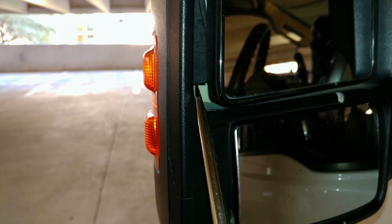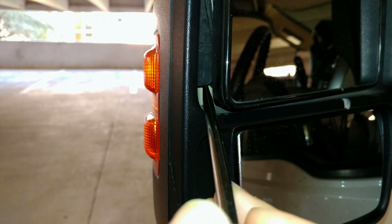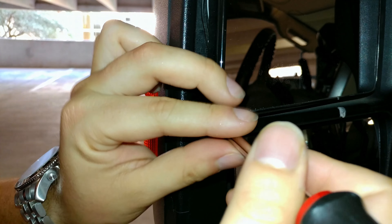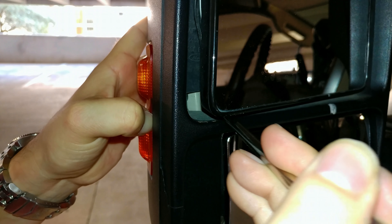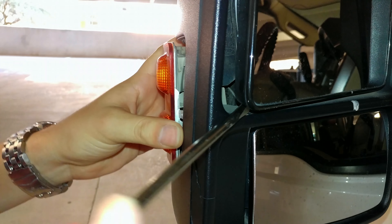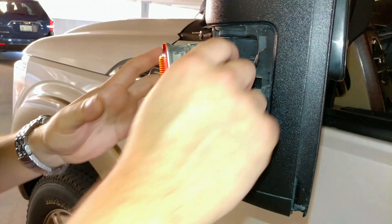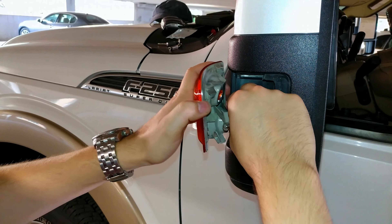Once you have it in this position, you're going to be able to see this white tab in the back — your color might differ if you don't have the original lens. You're going to want to push this tab back, away towards the front of the truck, kind of push it out, and out comes the lens.